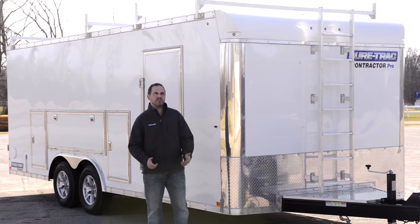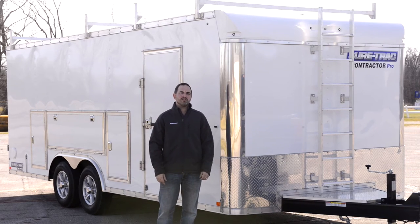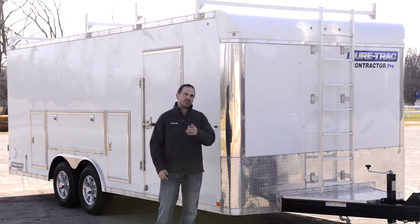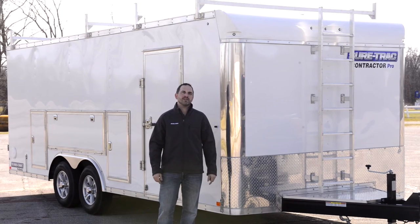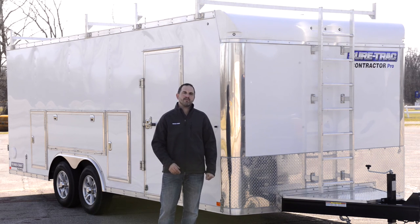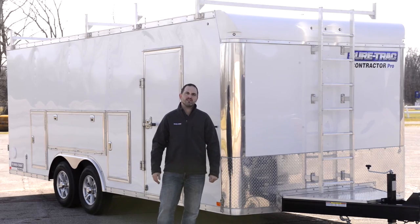Today I've shown you the main features and benefits of the Contractor Pro, from the front ladder access, to the ladder racks, to the heavy-duty construction. Also keep in mind, all SureTrack trailers are NATM compliant — that means we follow all federal DOT regulations. This trailer is also backed with a three-year SureTrack warranty. I'm Shawn Davis with SureTrack Trailers. If you have any questions on this trailer, or any trailer for that matter, get online and see us at SureTrack.com.